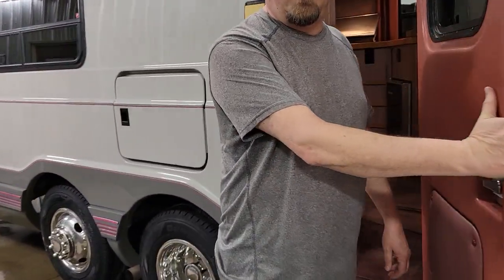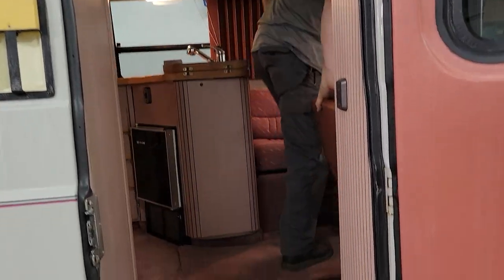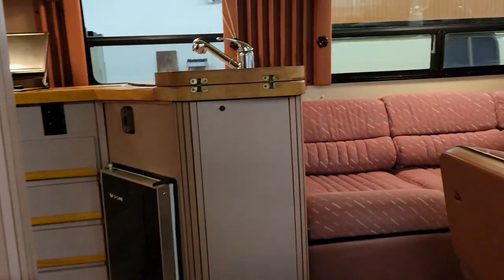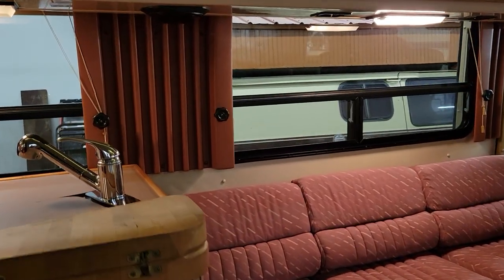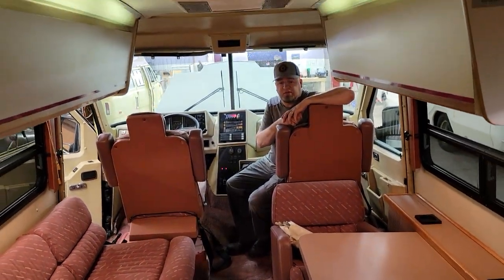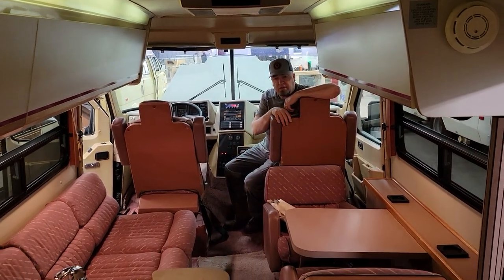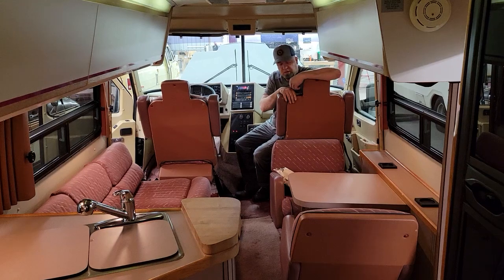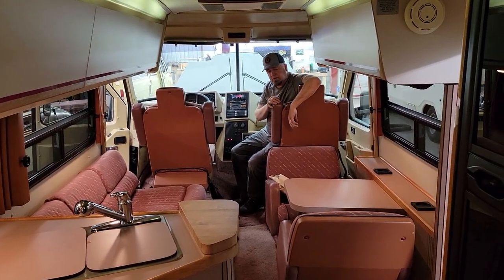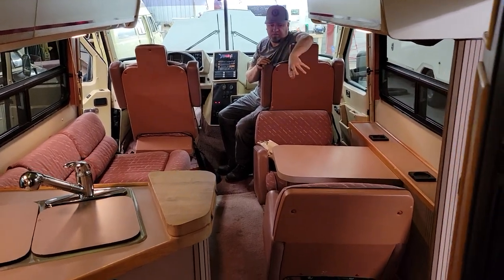Please be careful, it's very, very mauve. The inside of this thing is as nice and new as the outside. This folds down into a double bed, and obviously you can put a table here as well. These two chairs rotate sideways so you can sit that way as well. There are 13 seat belts in this thing.